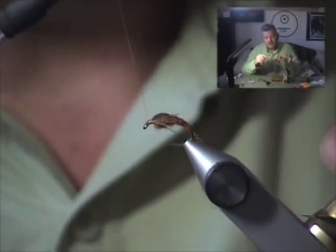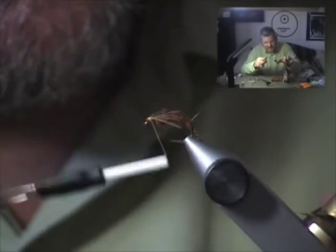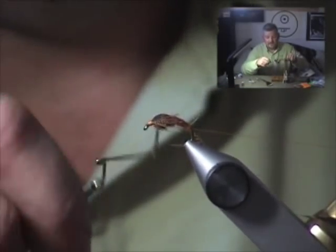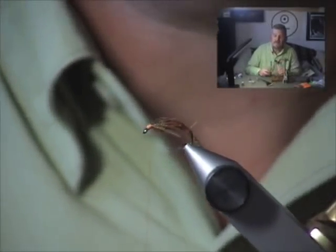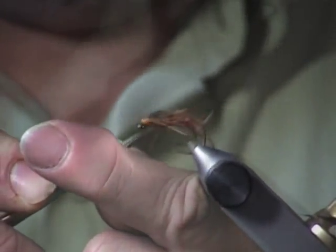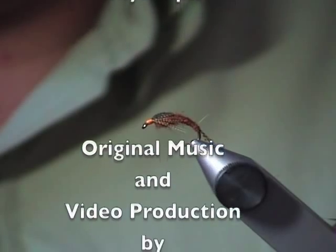We've just about finished up our Hunchback Infrequins, or HBI Nymph. A lot of people call it a Hunchback PMD, which is the bug it's meant to imitate. If you fish spring creeks or western rivers that have PMD hatches, this fly should be in your box — very effective. All the tools and materials used to tie it are available at RenoFlyShop.com. Thanks very much for stopping by.